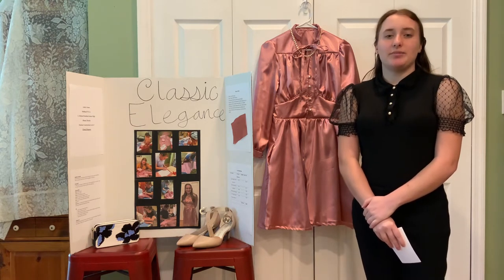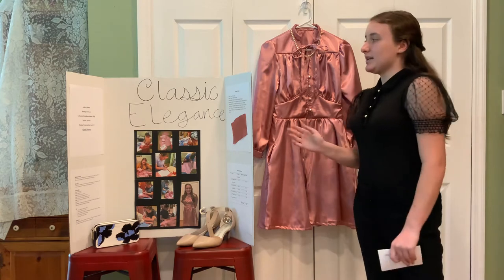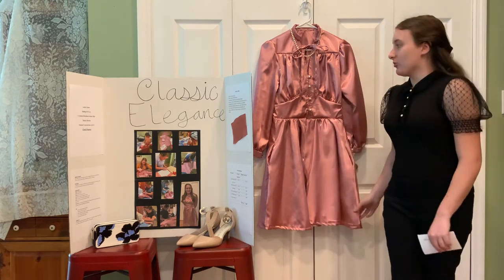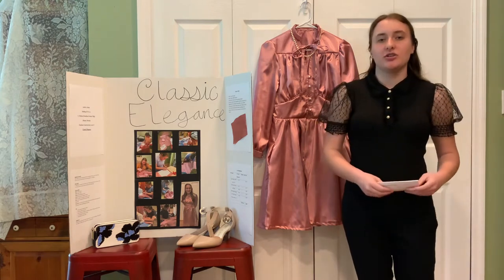The title of my project is Classic Elegance and I chose to create this pink semi-formal dress that I could wear to church and other social gatherings.